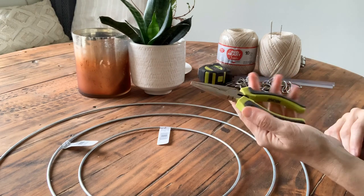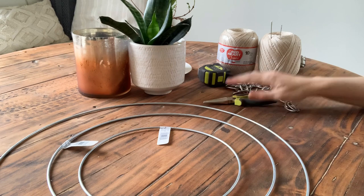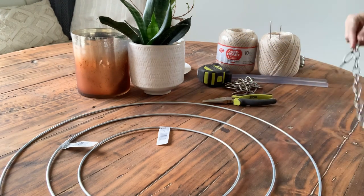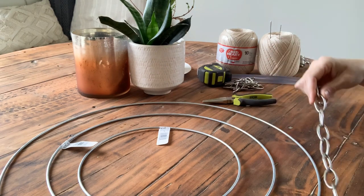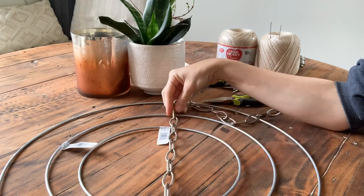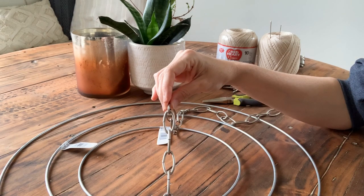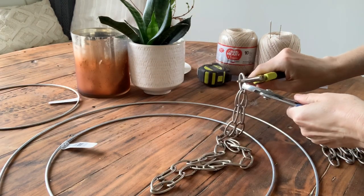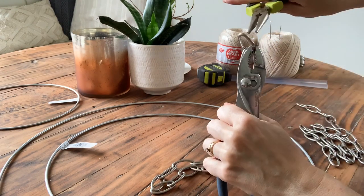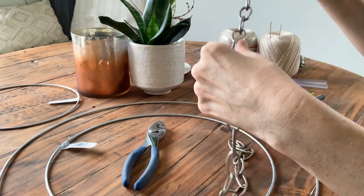You will also need two pliers in order to open the chain links, and I also use Gorilla glue sticks. The first thing you want to determine is how far apart you want the three layers to hang from each other. I chose to place them five chain lengths apart, so I'll need to use the pliers to open up the links and make six different lengths of chain that are five lengths long.